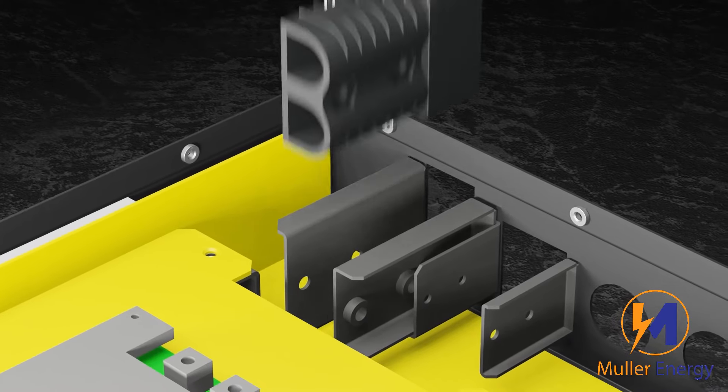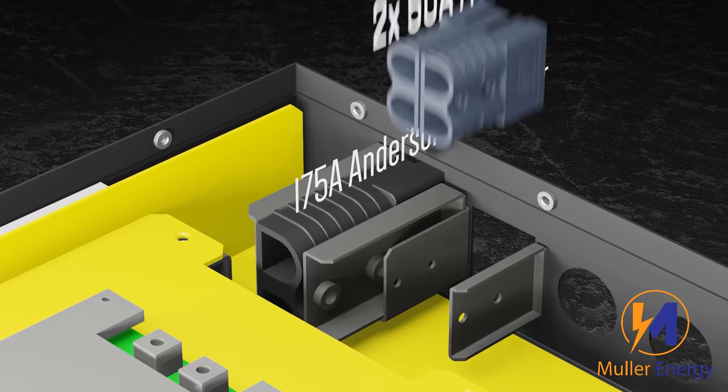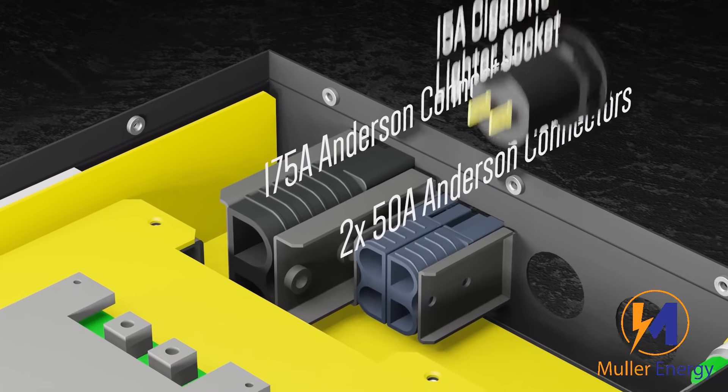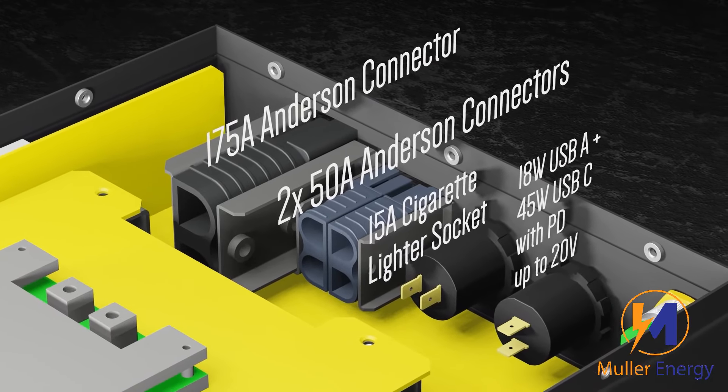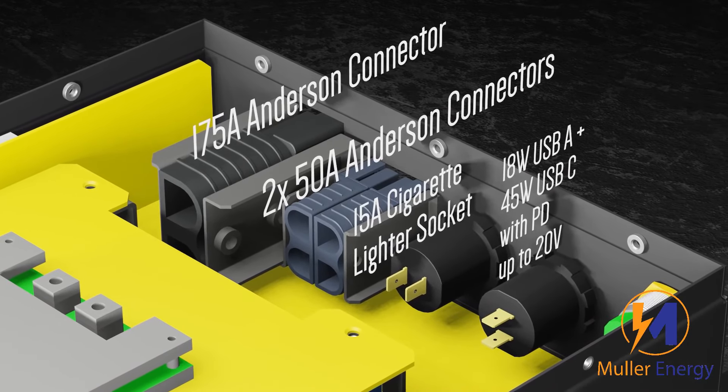For connectors we've got a 175A Anderson and 250A. A 15A cigarette lighter socket, and a USB-A and USB-C that can charge laptops and tablets.